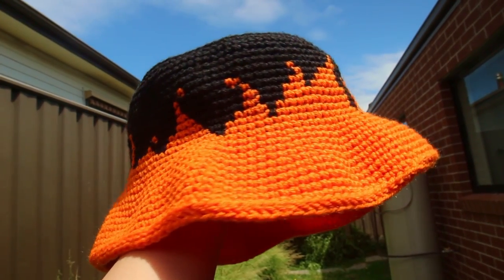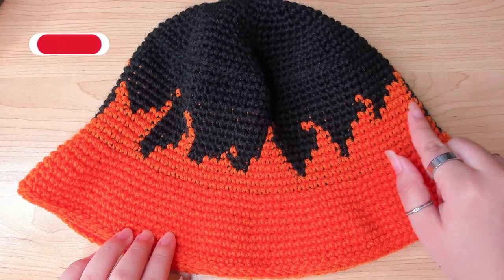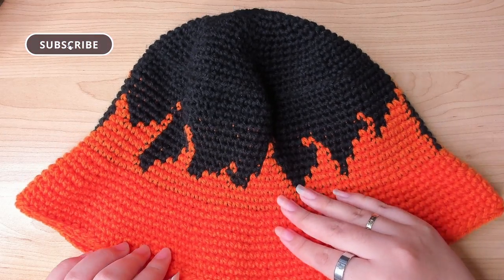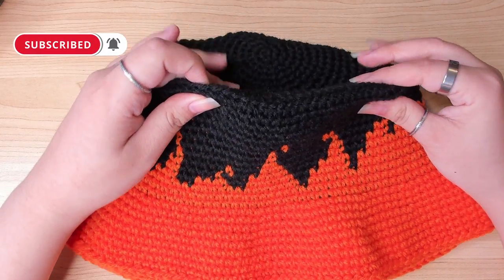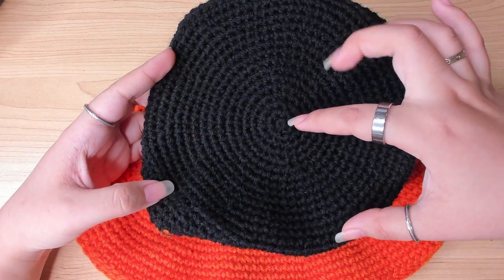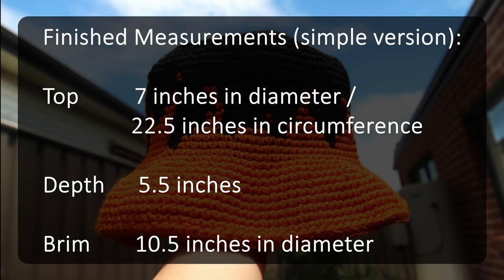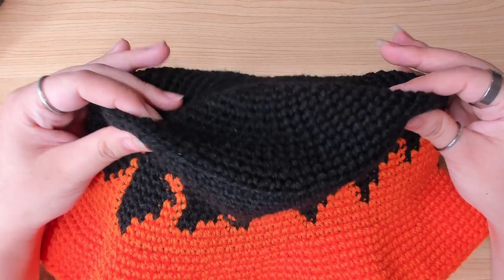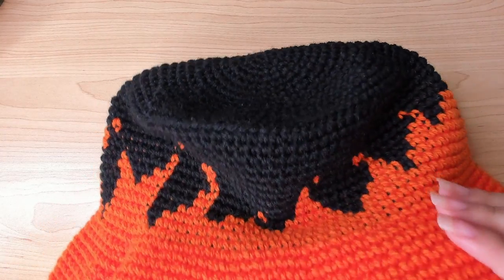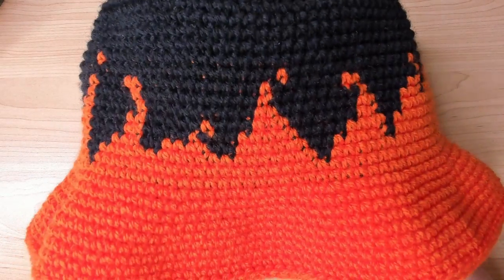In this video I'm going to show you how to make this simpler version of the flame bucket hat. I noticed most people like the more advanced version, but honestly I find this simple orange suits me better. The flame design is fixed and the number of rounds for the top part of the hat is fixed as well. Just make sure you use the same category yarn as I do, otherwise it will turn out bigger or smaller. To make this hat you will need yarn, a hook, scissors, and a yarn needle.